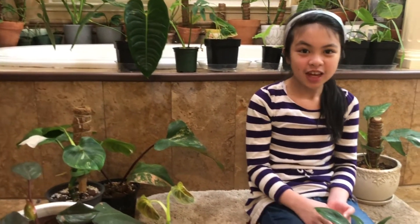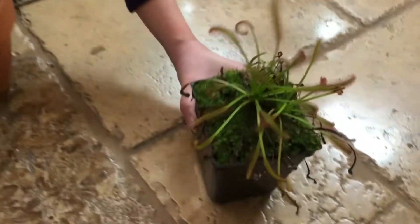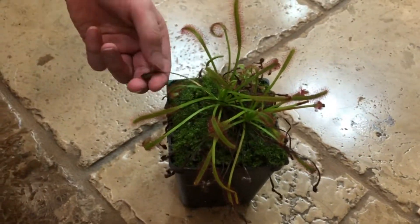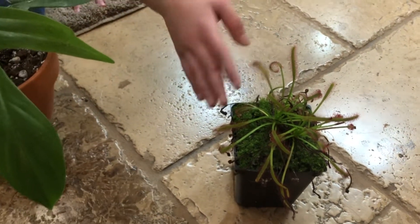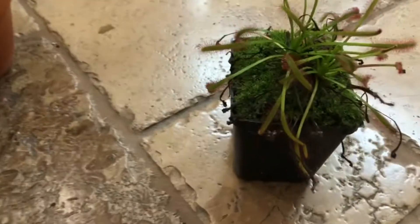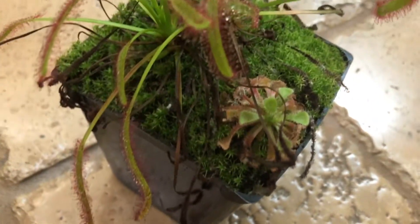Okay, and this last one is probably not a philodendron, but I'm going to be showing you this because I'm going to be putting it in my terrarium. My mom might buy me my own terrarium and I'm going to put this in it if I do get one. It's a fern, but it's very beautiful and very soft when you touch the leaves. Yeah, I really like it — very soft and beautiful. My mom will show you a closer look.